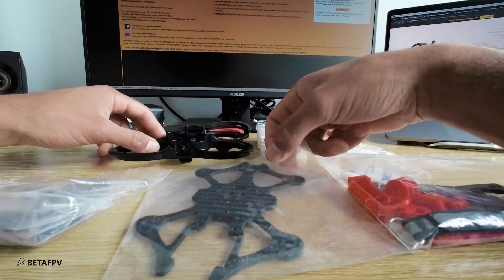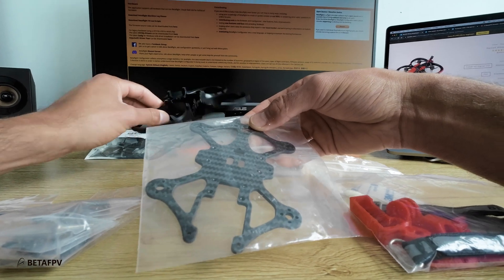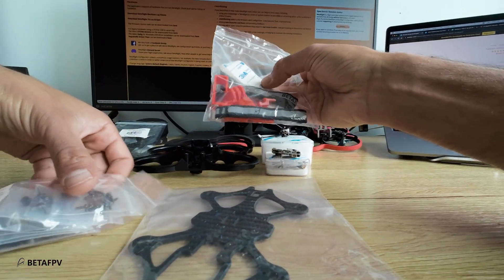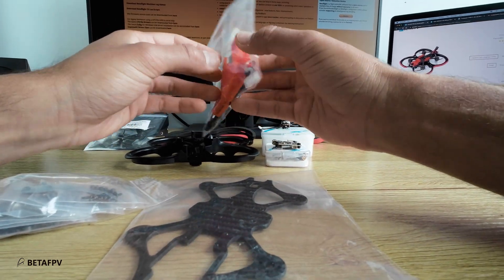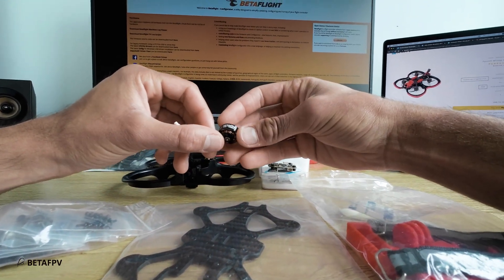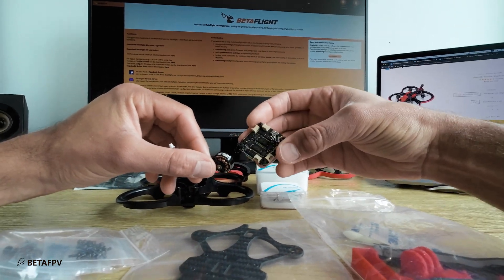Inside the box you can find the frame which comes in two pieces — looks very easy to build. You also get screws and 3D printed parts if you want to mount an action camera. The motors I'm going to use are 1404 by BetaFPV and the flight controller is F45 by BetaFPV.